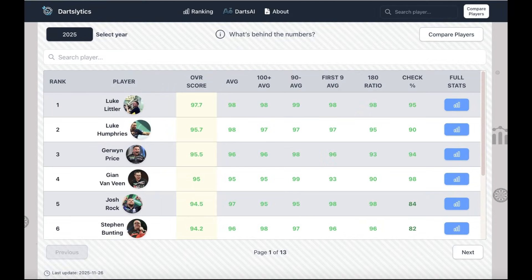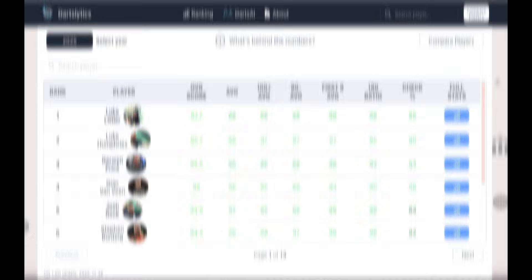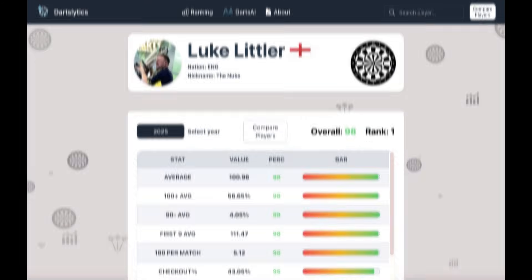If you love darts and stats, head over to DartsLytics. You can check out the full statistical rankings, pick any year you want, explore detailed player profiles, and even compare players side-by-side. The link is also in the description.